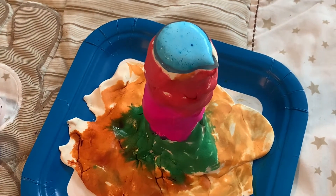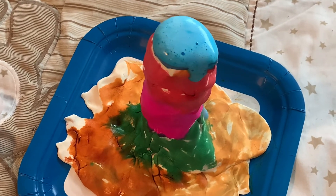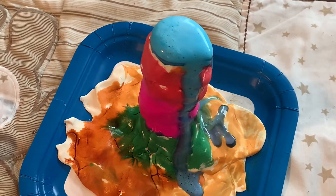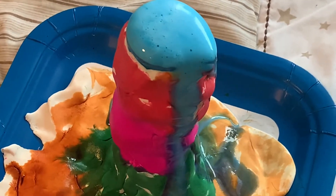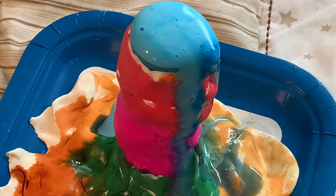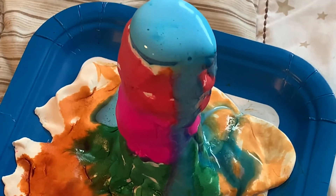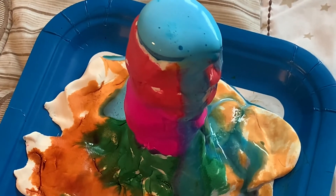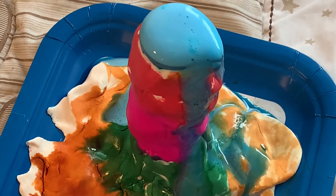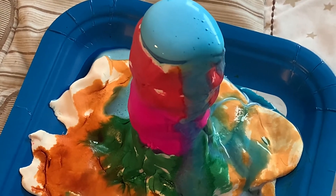And it erupted! The fizzy tabs made it blue. And we have a colorful volcano with some lava — a very blue lava. Amazing, it's erupting!